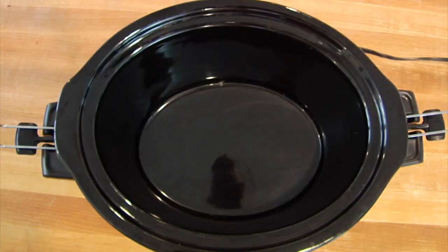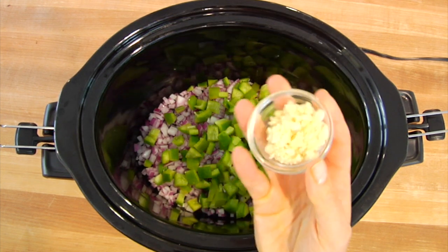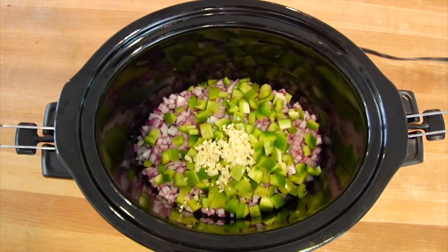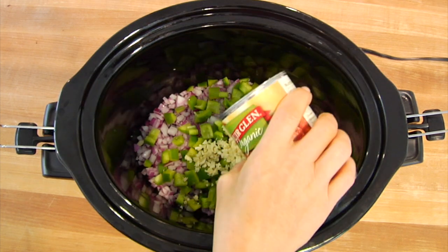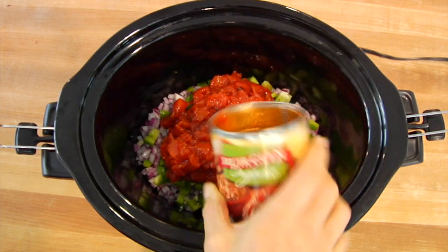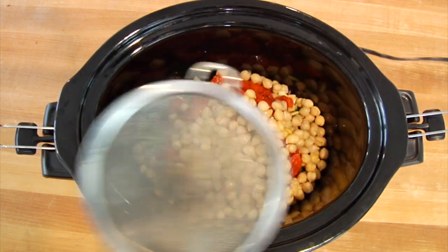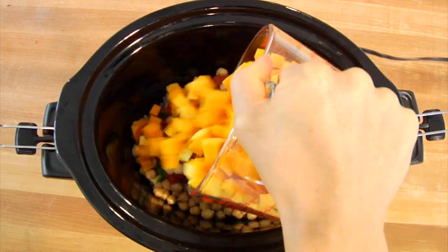Into the crock pot I'm going to be adding one diced onion, one diced bell pepper — any color will do — three cloves of chopped garlic, a 15-ounce can of fire-roasted tomatoes which have a nice smoky flavor, a 15-ounce can of garbanzo beans that I have rinsed and drained, and then four cups of chopped butternut squash.